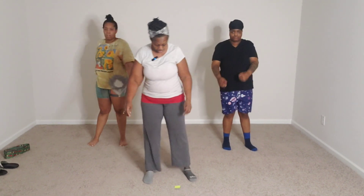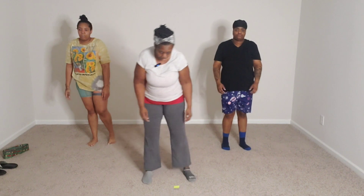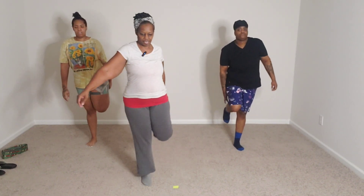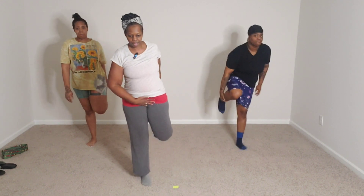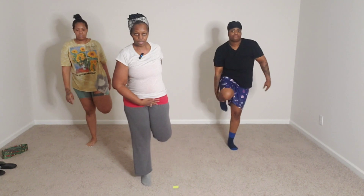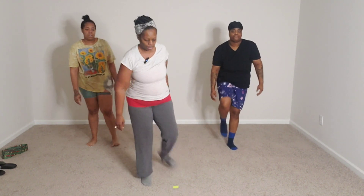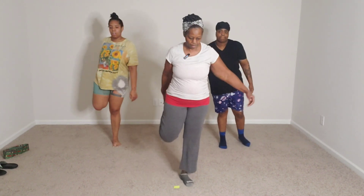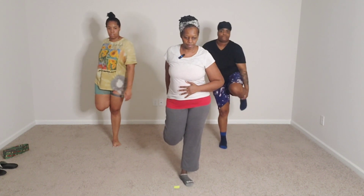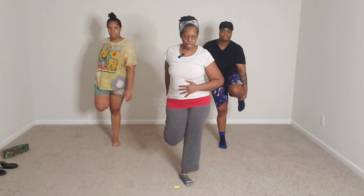Woo! Okay, let's get it. 10, 9, 8, 7, 6, 5, 4, 3, 2, 1. Other side — 10, 9, 8, 7, 6, 5, 4, 3, 2, 1.